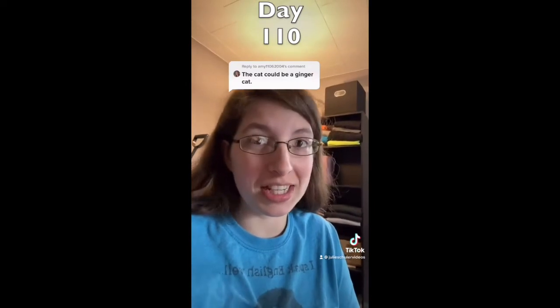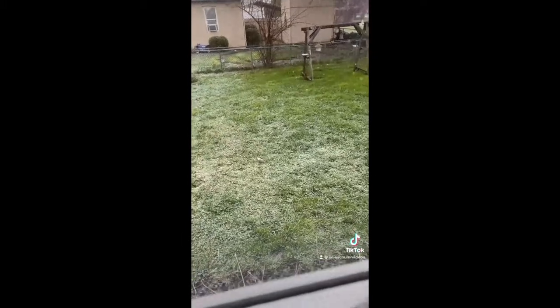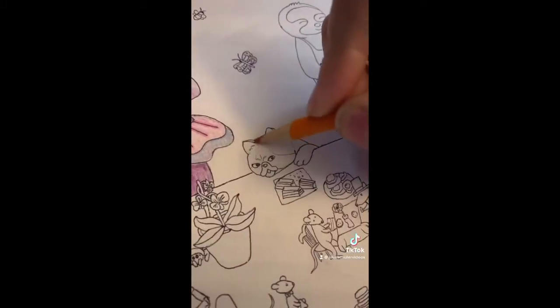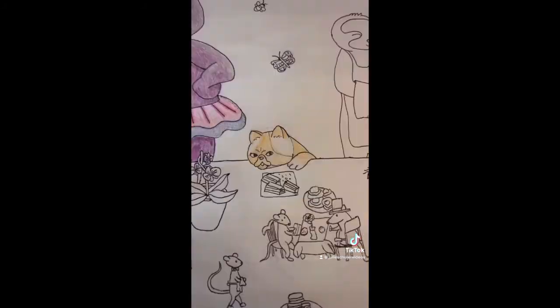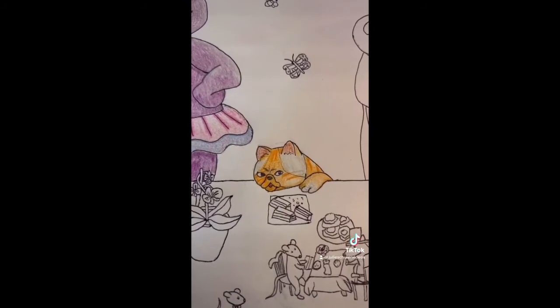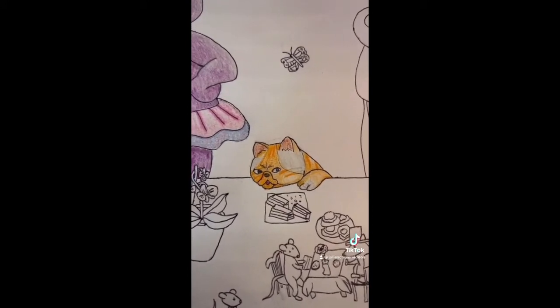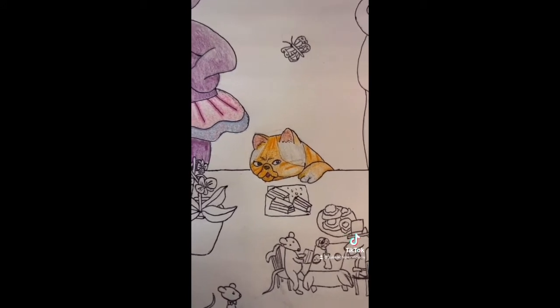Today we are adding more color to the Tea Party series starting off with a ginger cat. I want to make him orange and white combined. Okay, I think I'm pretty happy with him. The white turned a little more gray than I wanted, but that was the only way I could think of to give that area any depth.